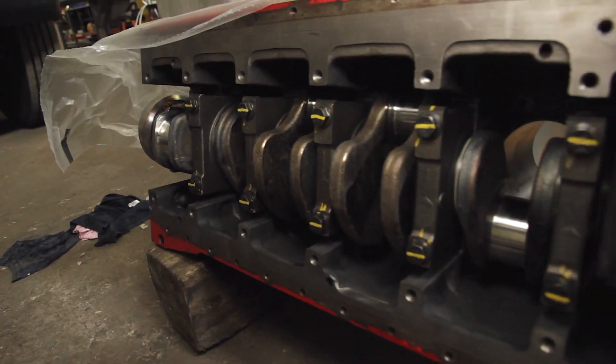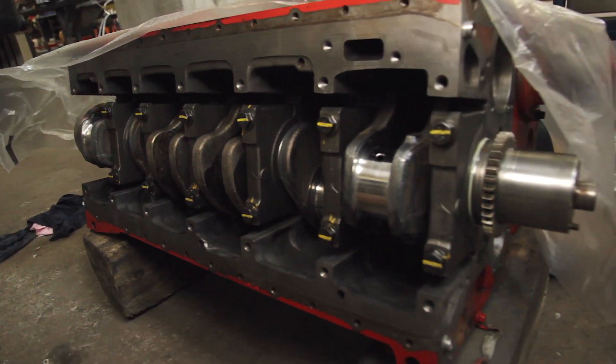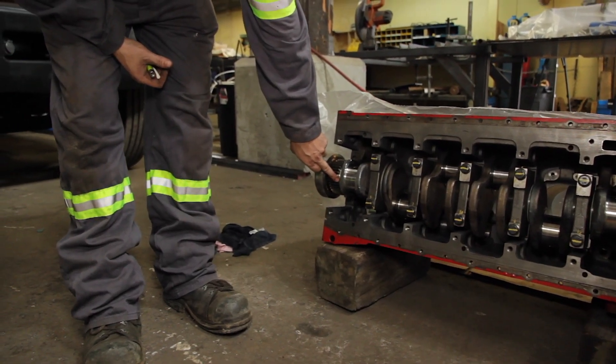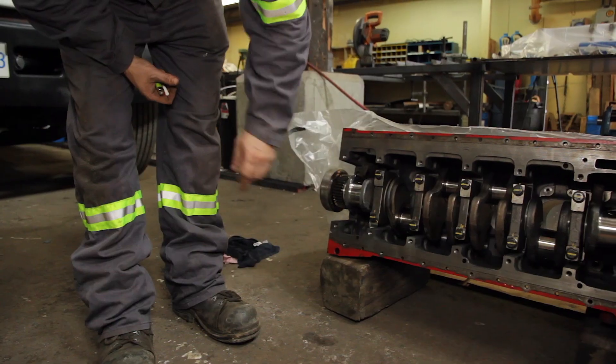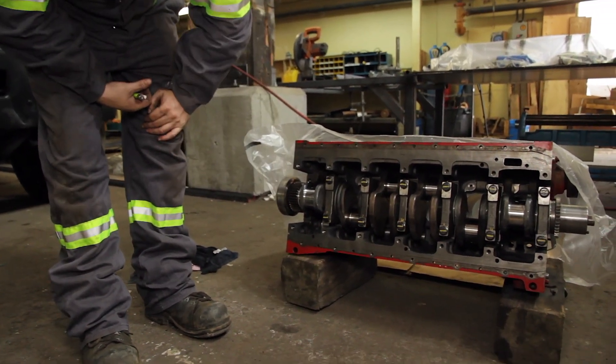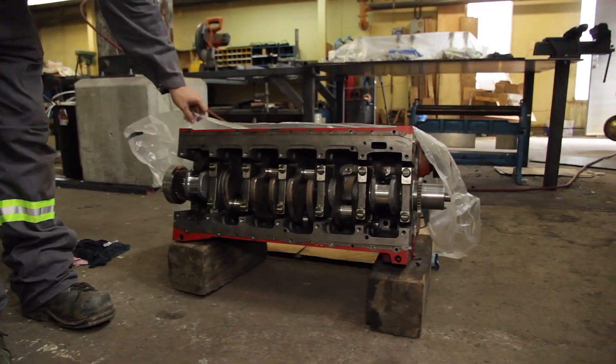We've installed the new main bearing caps. They shorted us two sleeves, so number seven is actually still not installed because we're waiting for the two new sleeves to come in, but we can do that later — no big deal.